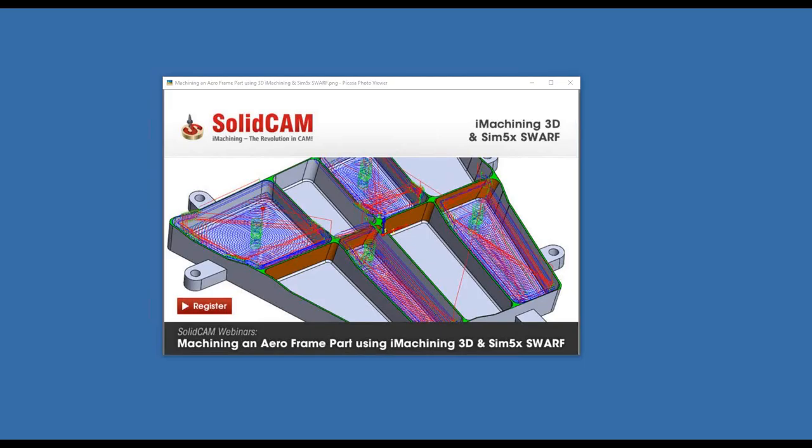Hello again, everyone. Welcome back to our webinars. Today we'll be doing a webinar on iMachining 3D together with simultaneous five-axis machining, together also with HSR and HSM. I can think of no one better to give this webinar than Ahmad Onkar, who's our product manager for HSR, HSM, and our multi-axis package in SolidCAM. Ahmad, why don't we go ahead? I'll make you the presenter and you can start the webinar.